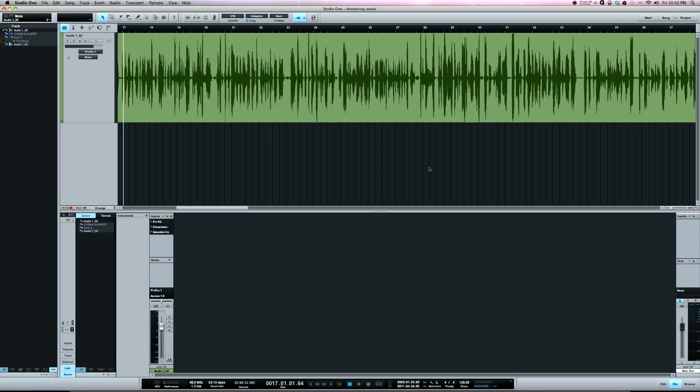What's going on y'all — somebody wanted me to do a video on my approach for thickening a vocal. I want to start off by saying you'll hear a lot of engineers say get it right at the source. Using the right mic pre and microphone will give you a good thick vocal as you're recording, and you won't have to worry about trying to get that in the mix.